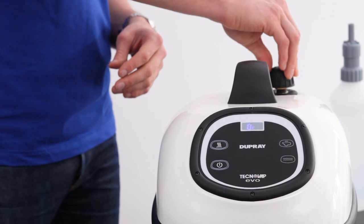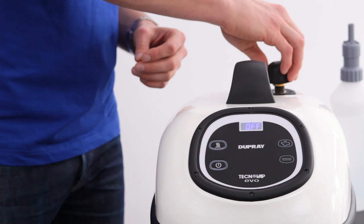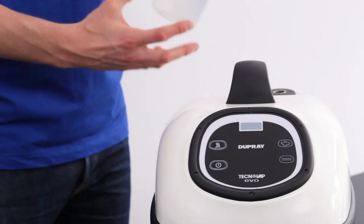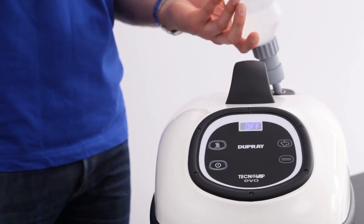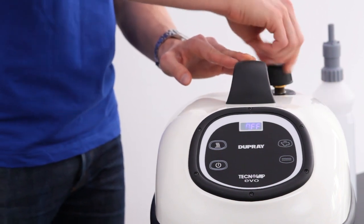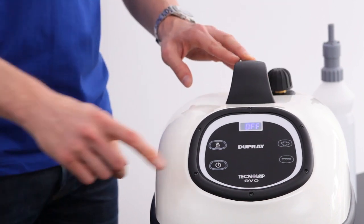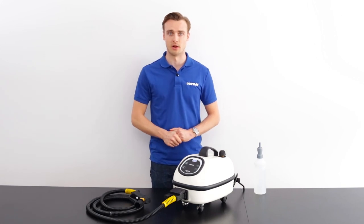Slowly open it up again. Once it's fully opened, take the jug of water and pour in about two litres or half a gallon of water. Take the pressure cap, replace it, tighten it snugly, and turn the machine on and wait for the steam ready indicator light to come back on.